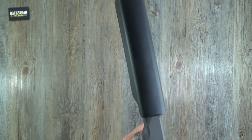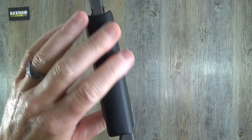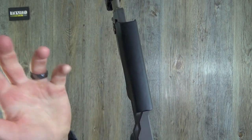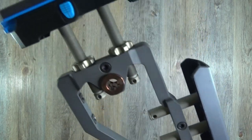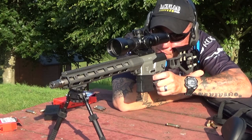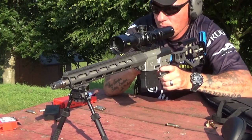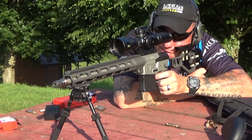The cheek piece is polymer — not the comfiest looking, but it wasn't bad at all. I had no problems with it whatsoever; it felt fine to shoot. As you can see in the footage, it was a little bit jumpy — it is .308 at the end of the day — but it is what it is.